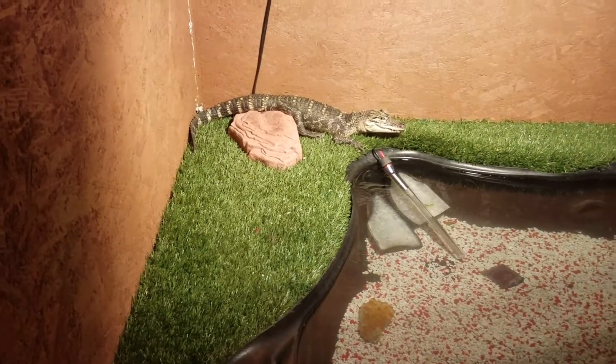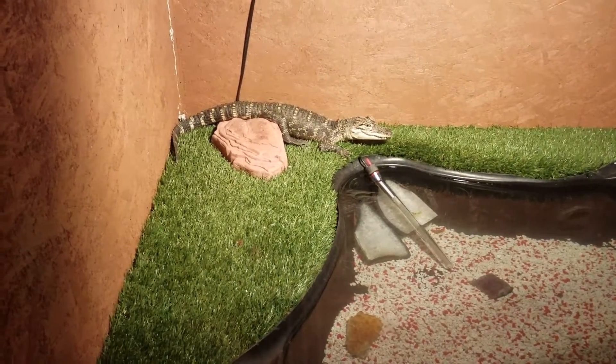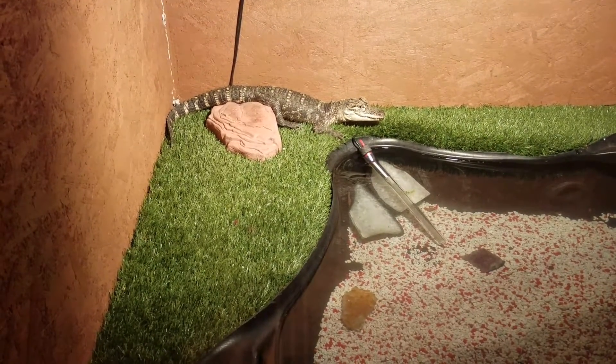You can't just go and get an alligator and hope for the best, then think 'if he gets too big I'll give him to the zoo or something like that.' It does cost a lot too.